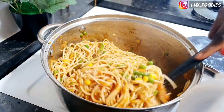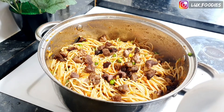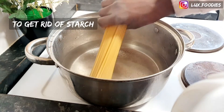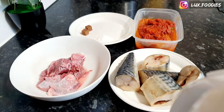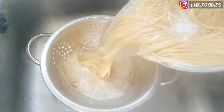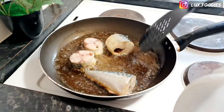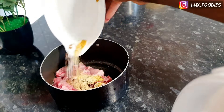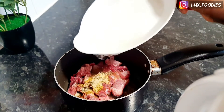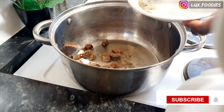Hey guys, welcome in! Today's video I'm going to share with you how I made this delicious beef pasta. On this episode of our series, I'm going to share how I used ready-made tomato sauce to make this pasta taste fresh. I paired this beef pasta with fried fish and some egg. Stay tuned to the end of this video and don't forget to subscribe to my channel — thank you!